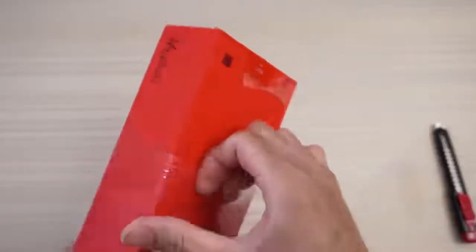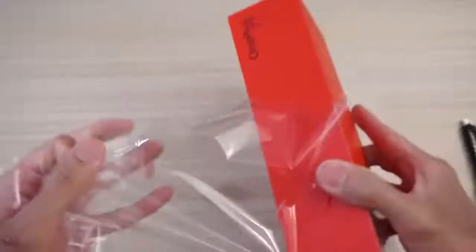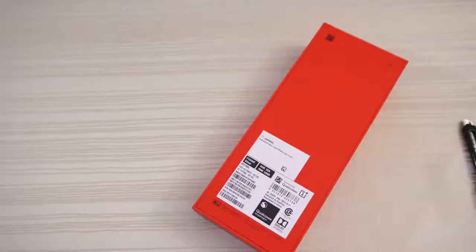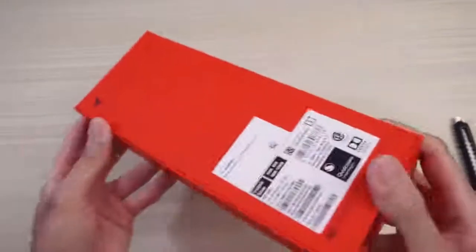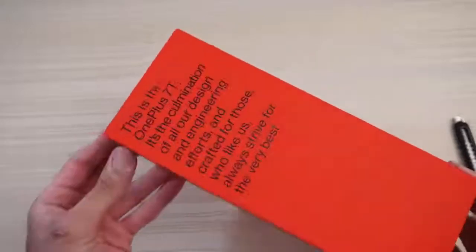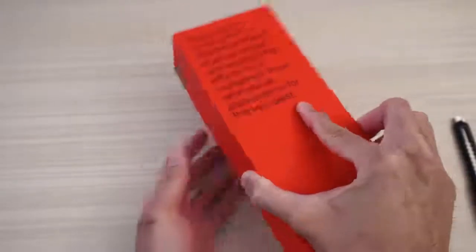The OnePlus 7T. A little bit of camera shake — my bad. Throw the plastic to the side and let me adjust my camera again. Okay, here it is. I do love the matte red that OnePlus goes with. Very nice. OnePlus branding right there. So let's get into it.